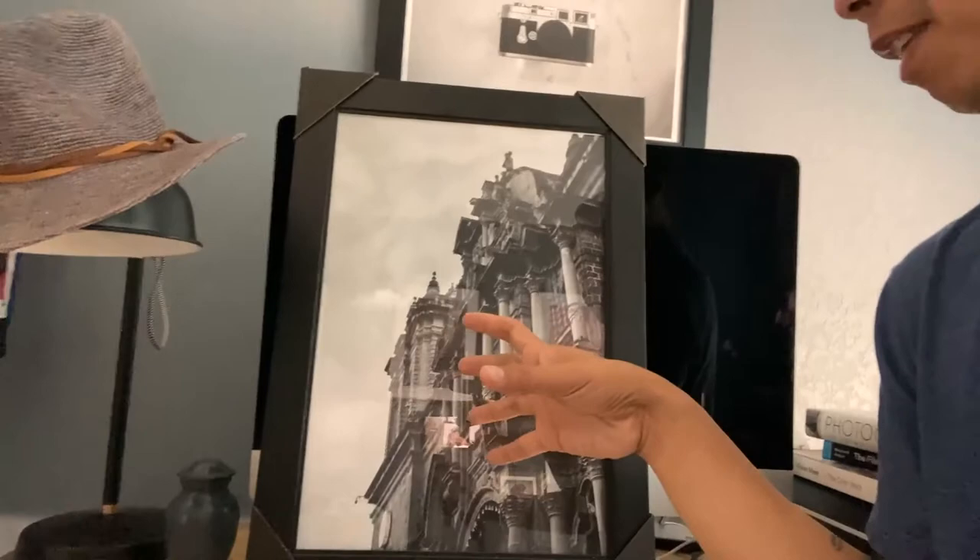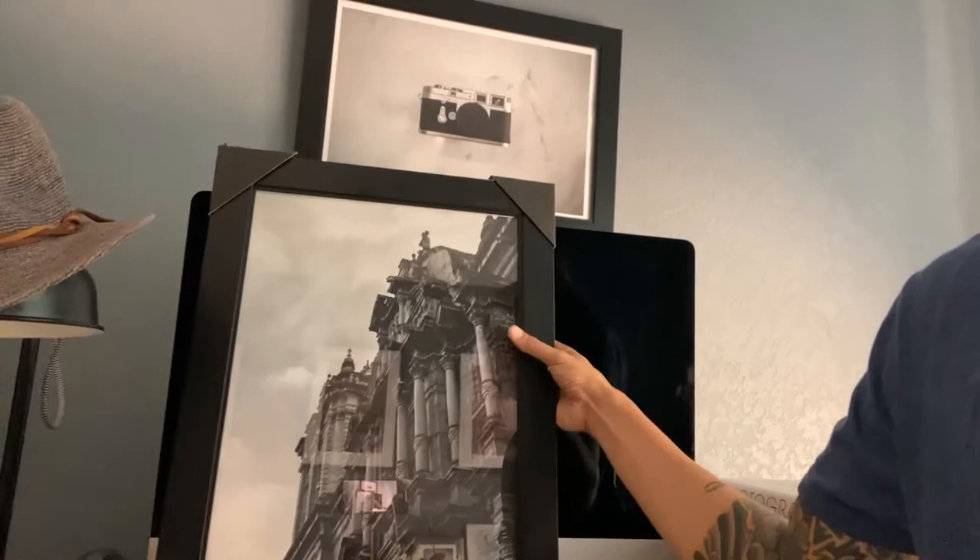This one is similar to the first one — also 13 by 19. However, this one is printed and framed to fit. So no spacing, no mat, glass wood frame. It's pretty cool. These work well too.